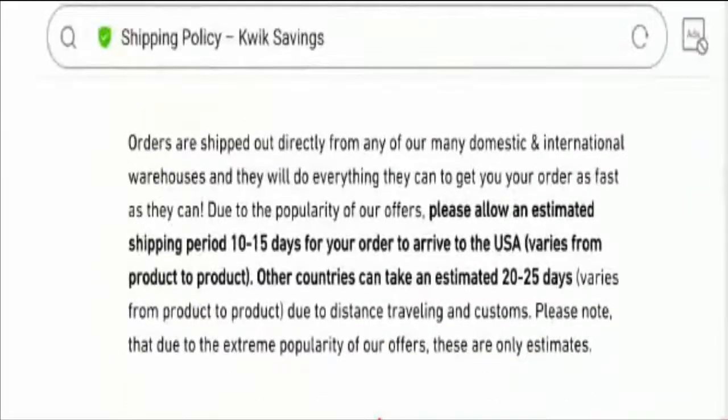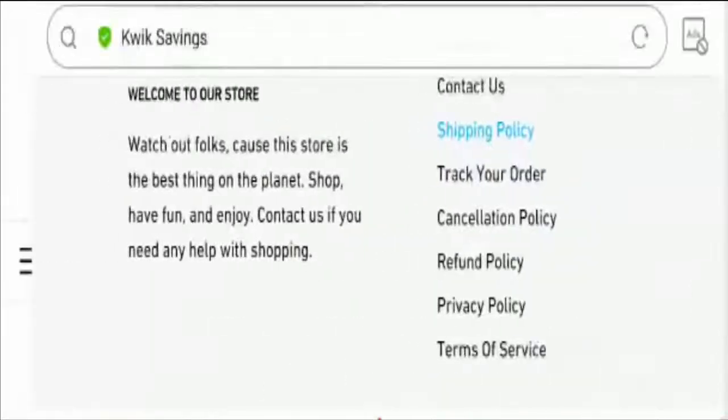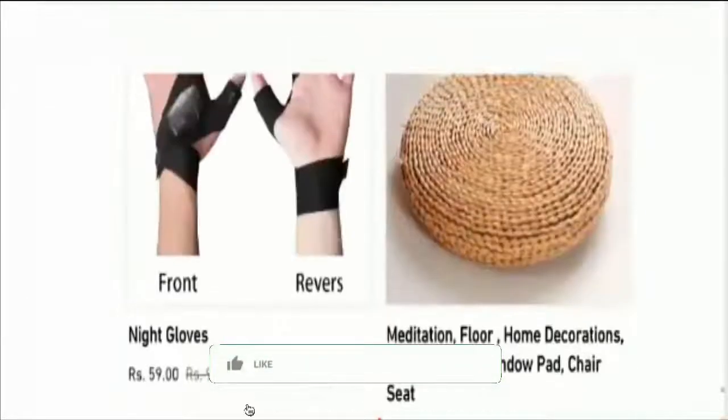This is the shipping policy page. According to the website details, the standard shipping duration is 10 to 15 days for your order to arrive to the USA, and for other countries it will take an estimated time of 20 to 25 business days.